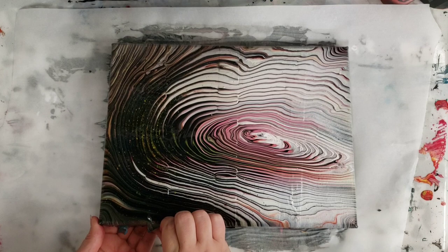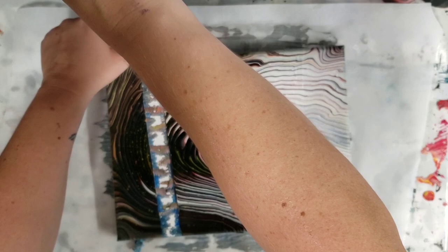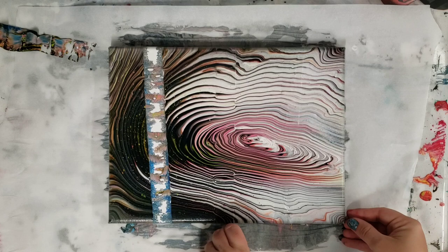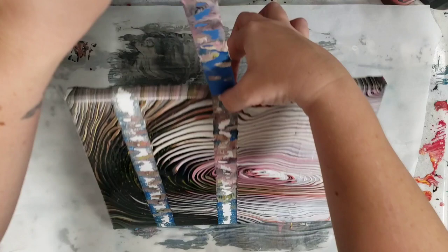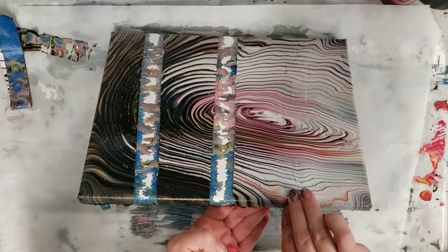I'm going to start with the masking tape. I'll get all these peeled off carefully because the paint is still a little wet and I don't want to accidentally touch it. Alright, lots of paint underneath! Now the painters tape — oh, also lots of paint underneath. That was surprising; I thought it would be less. This is going to be like the trippiest abstract painting ever. And then here we go with the frog tape.